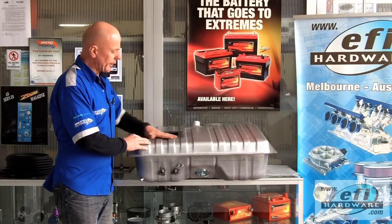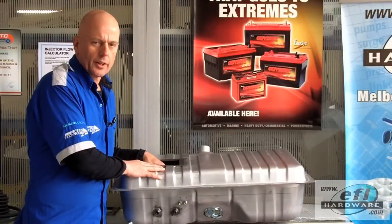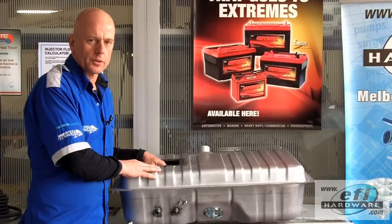We've installed a bulkhead into the top of the tank to gain access to all the equipment inside. Inside the tank it's imperative that the right components are used.